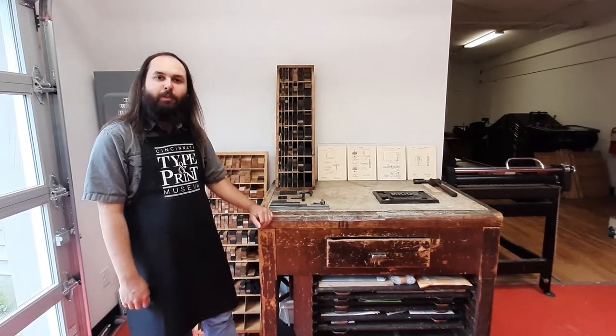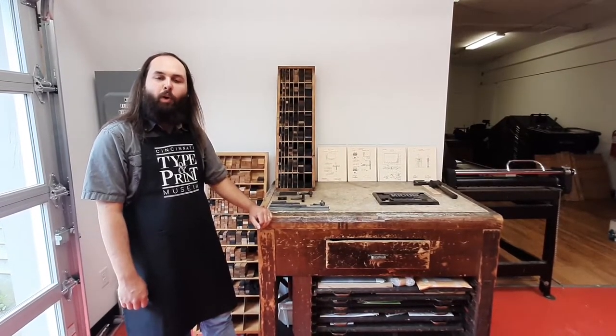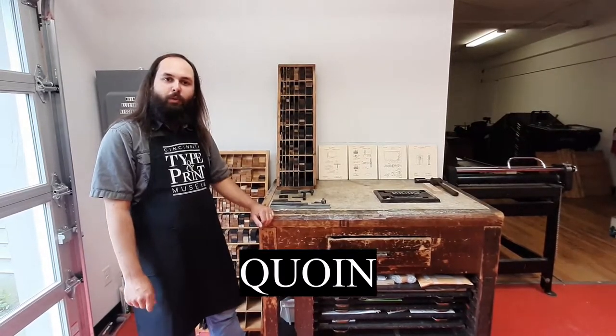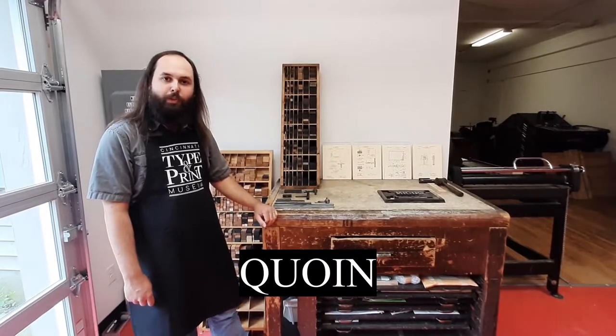Hey everybody, this is Jacob Simpson, Assistant Director of the Cincinnati Type and Print Museum. Today we wanted to talk to you a little bit about coins. These are the little mechanical pieces that are used to keep type in place when you're putting together a job.